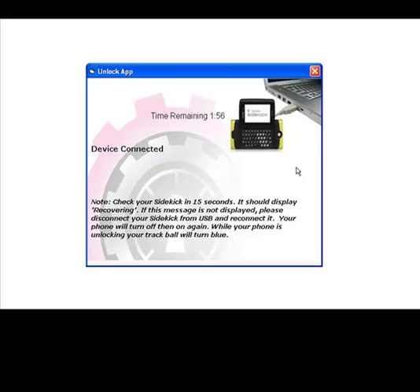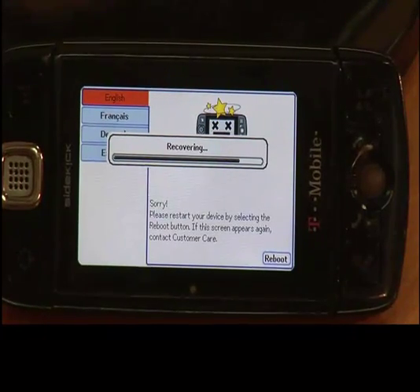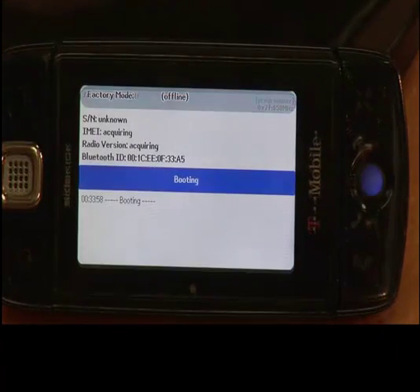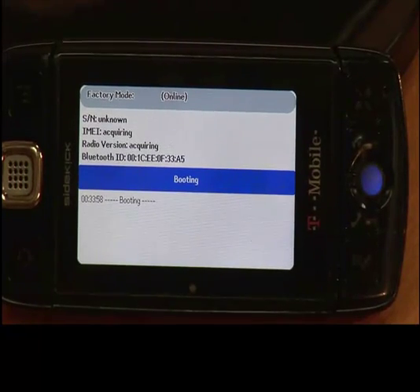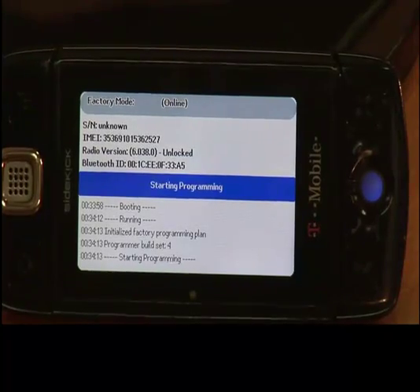The software will prompt you to connect your Sidekick. After you have connected your Sidekick to your computer via USB cable, please click Ready. It will show you a screen that says Device Connected. If you pay attention to the screen on your phone, it will display Recovering. After recovering, it will validate for two seconds. Then your Sidekick will automatically shut down and turn back on. Your phone screen will display Factory Mode and the ball on your Sidekick will turn blue. While the ball is blue, it will acquire some information and start the unlocking process.